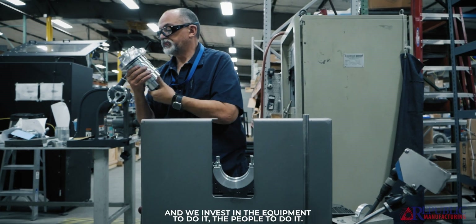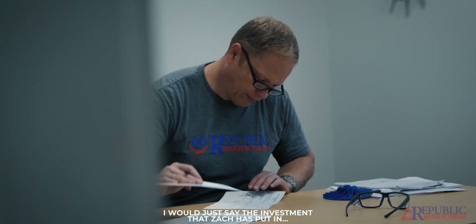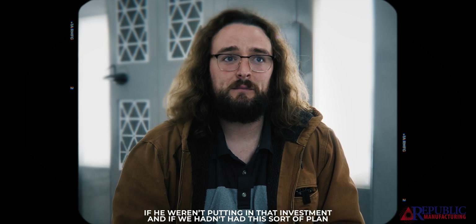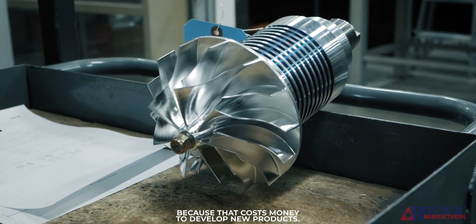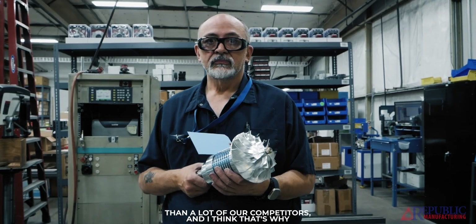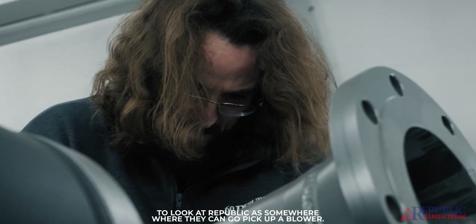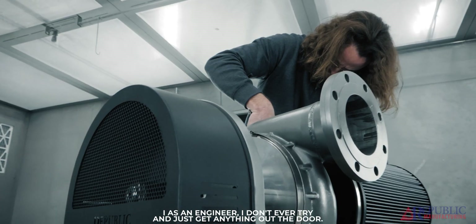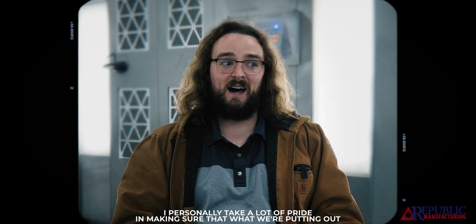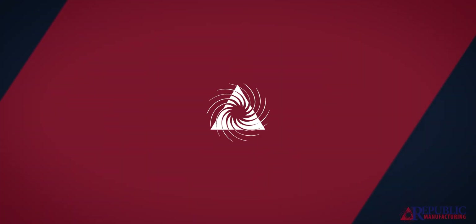One thing that's brought us a lot of success has been deciding that we want to develop new products — we invest in the equipment to do it, the people to do it, and then we have something we didn't have a few years earlier, and we continually do that over and over again. The investment that's been put in — if we hadn't had this sort of plan ahead of time, we would have never been positioned to do what we do today. I think we're doing more of it than a lot of our competitors, and that's why we're probably growing faster. We don't just want customers to look at Republic as somewhere to pick up a blower — we want them to understand that we're doing everything we can to make the best product possible. As an engineer, I personally take a lot of pride in making sure that what we're putting out is as high quality as it possibly can be.